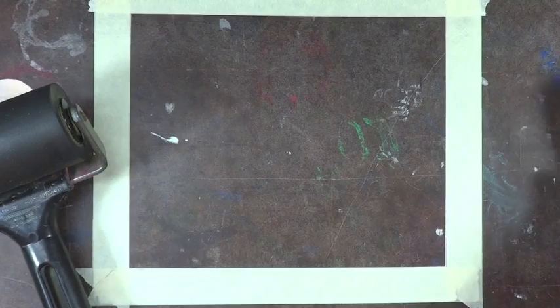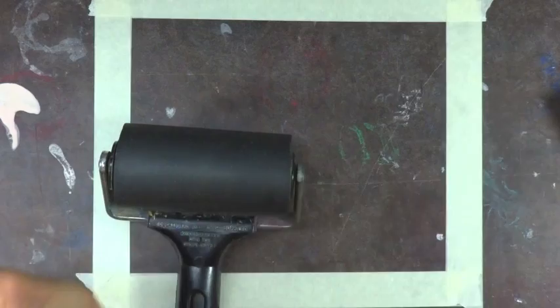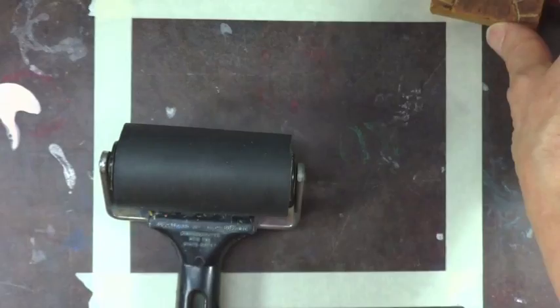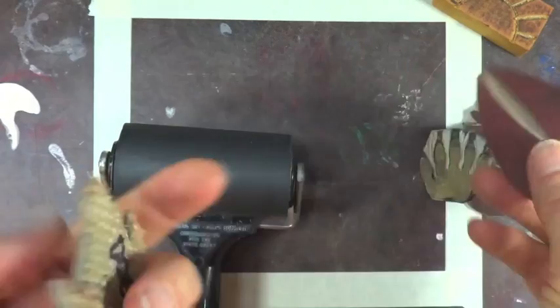We are going to be doing some relief printing. Relief printing means that the parts that stick up are what print. We could print our fingerprints. We could print erasers — these are erasers that have been prepared to be printed. This is linoleum. This is a raccoon, a cat, a deer, a dog. Those are just prints.